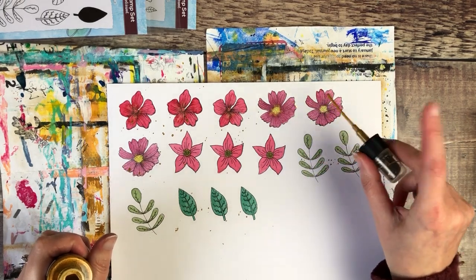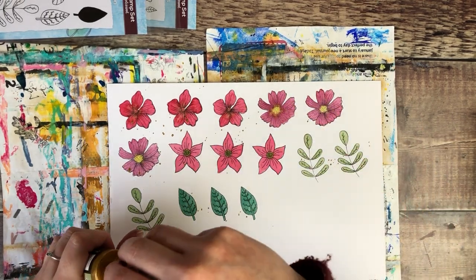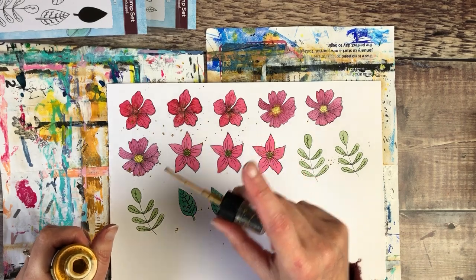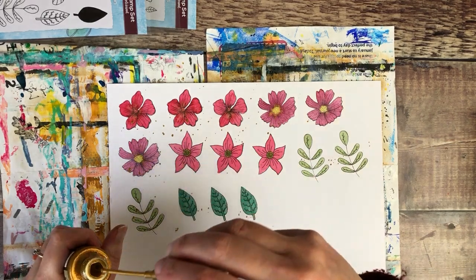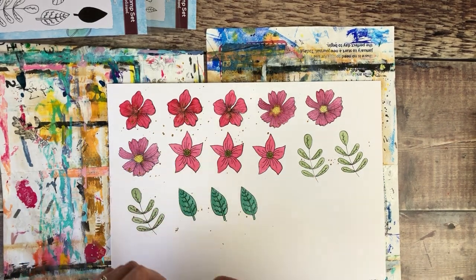I'm going to get those dried off and then just cut around a few of the images. I don't tend to do this really precisely with the cutting because I'm going to be putting them on a white journal page anyway, so it will be fine.